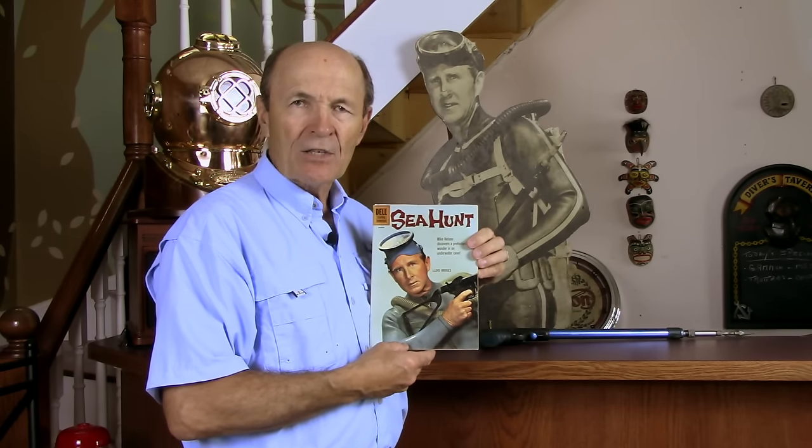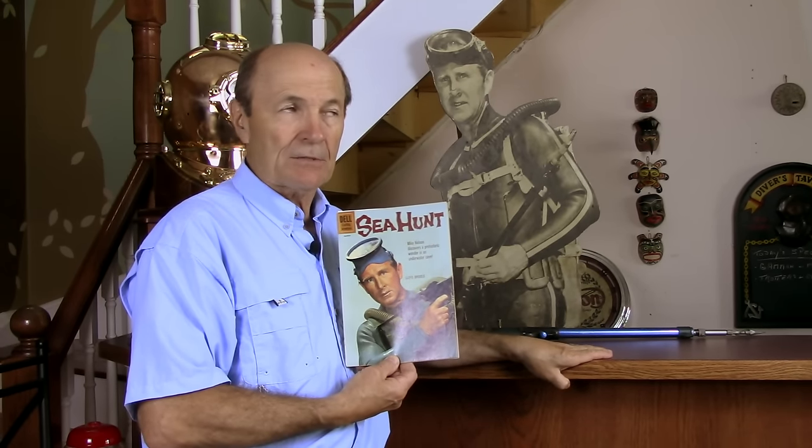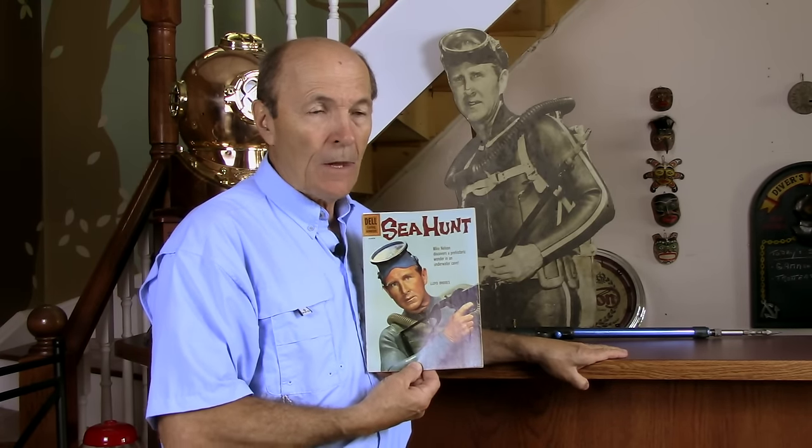This particular comic book, a Dell comic book, has a picture of Mike Nelson holding this special spear gun, and by looking at it very, very closely, we were able to figure out what gun it is. We know now that this is what was called at the time, in the 60s, the Mordem — M-O-R-D-E-M — a very, very rare, very sophisticated, very special kind of spear gun. It was Italian-made. It was advertised in Skin Diver magazine, probably the biggest publication that ever existed in the world. It wasn't cheap — you could buy a nice spear gun for $30, a really nice one for $40. This was over $100.